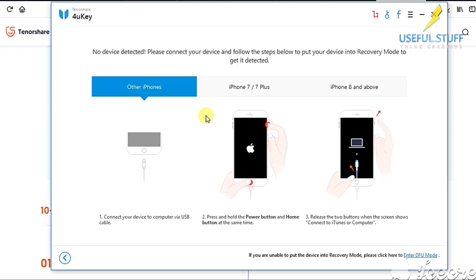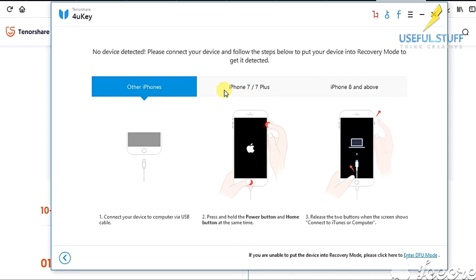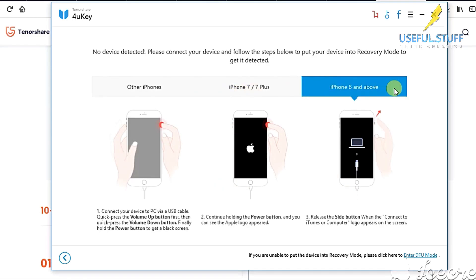Next is to connect your iPhone and put it into recovery mode. It demonstrates how to put your iPhone into recovery mode for different iPhones. For all iPhones below iPhone 7, hold your power button and home button simultaneously until your iPhone screen shows connect to iTunes or computer. For iPhone 7 and 7 Plus it's different, and different again for iPhone 8 and above. Now let's connect an iPhone and practically put it into recovery mode.